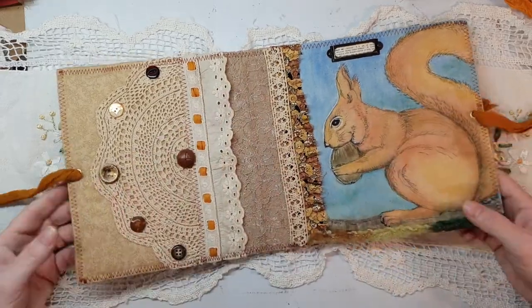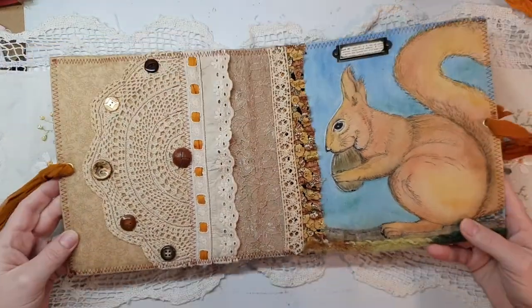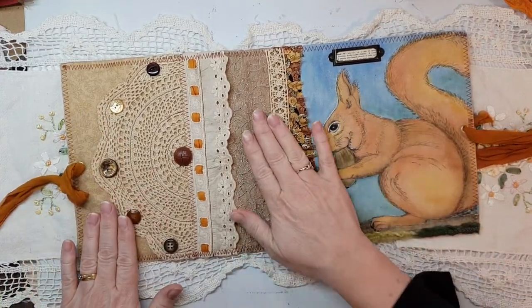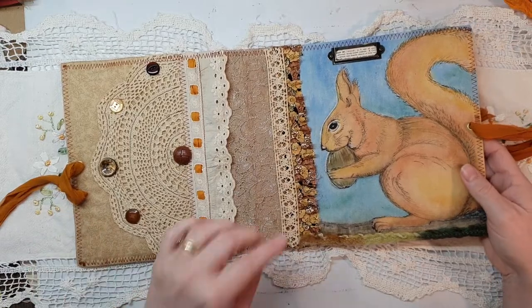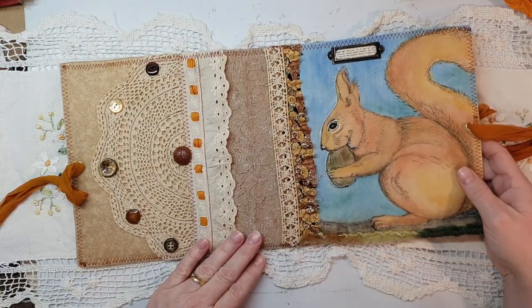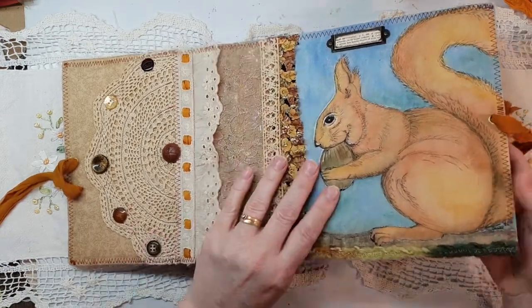I'm really really happy with how it turned out — it looks so cute. They always come padded so they've got a bit of bulk to them. They're not super thick but they are quite sturdy.